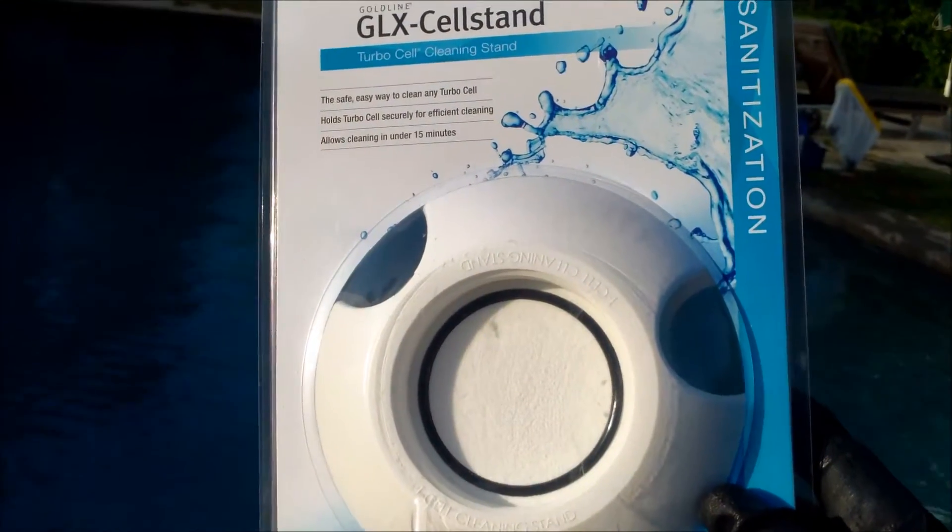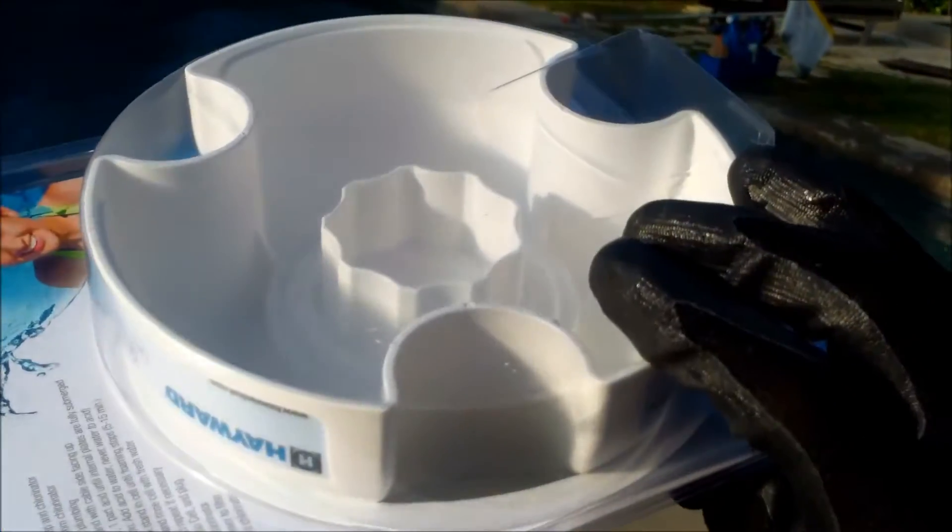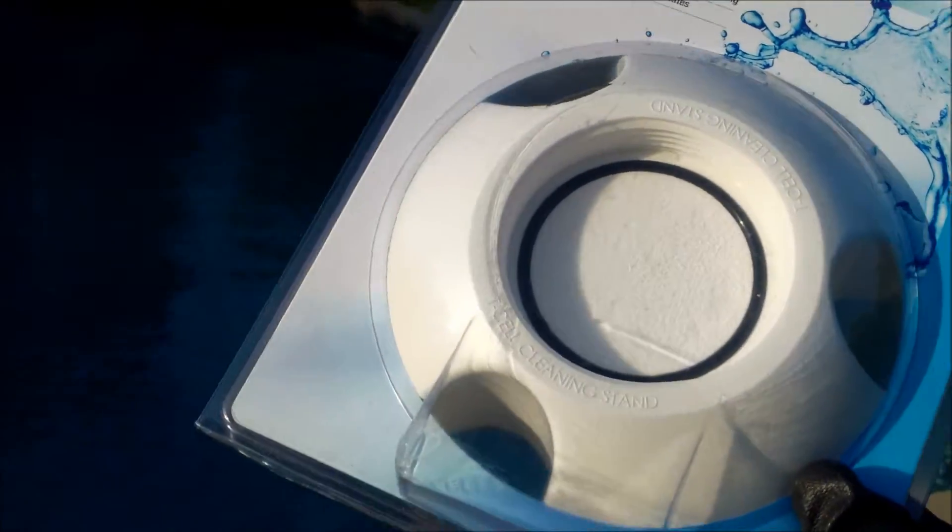Here's a Hayward TurboCell cleaning cap. I'll go over how to use this particular product with your Goldline Salt Cell.